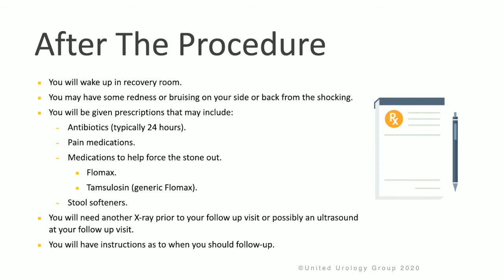After the procedure, you'll be brought to the recovery room where you'll wake up. You may have some redness or bruising on your side or back from the shockwaves. You'll be given prescriptions for medicine that will include potentially antibiotics for a day or two, pain medication, as well as medicines that will help force the stone out, such as Flomax or Tamsulosin. You may also require stool softeners if you're taking oral pain medication. You will need another x-ray before your follow-up visit with your surgeon, and possibly an ultrasound at your follow-up visit.